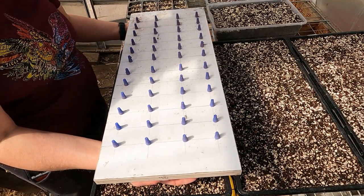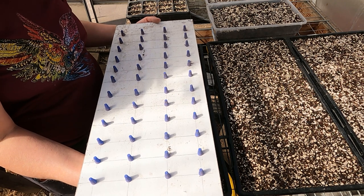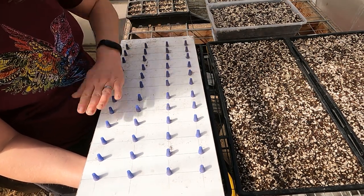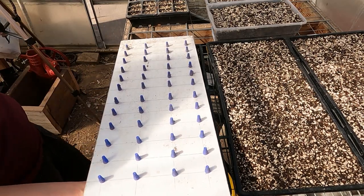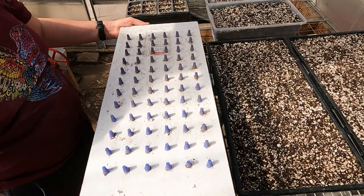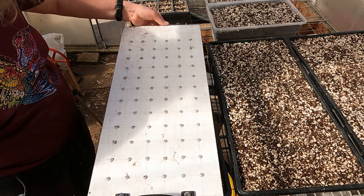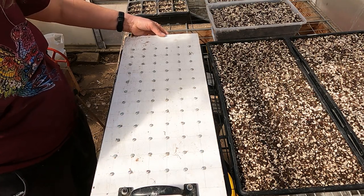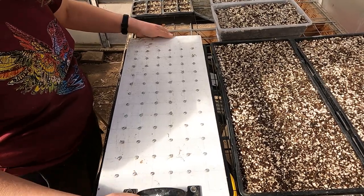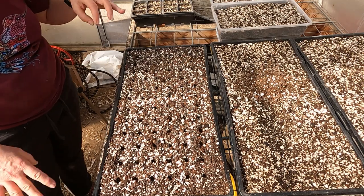This contraption is often called a dibbler, and it is a way to make marks in a tray for seeds without having to count out and do individual seeds — very handy. These are just electrical wire covers that I space out. This one is 48 and I have another one that is 72. It just depends on what kind of things I'm starting and how much room they need. You just line up, set it down, give it a little wiggle, and now I have 72 seed holes without having to do that individually, which saves a ton of time.